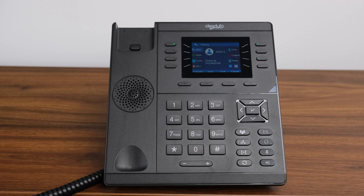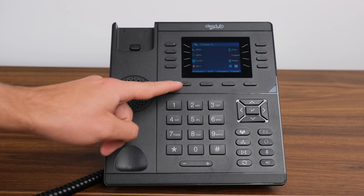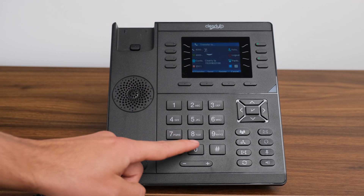Call Parking. Parking a call differs from placing a call on hold. When you place a call on hold, your extension is the only phone that can take that call off hold. When you park a call, you place it into a parking lot that can be accessed by any authorized user within your phone system. To park an active call, you may have a soft key park button programmed — if so, just touch that button. If you do not have a soft key, press the transfer key and then dial the park feature code or number.